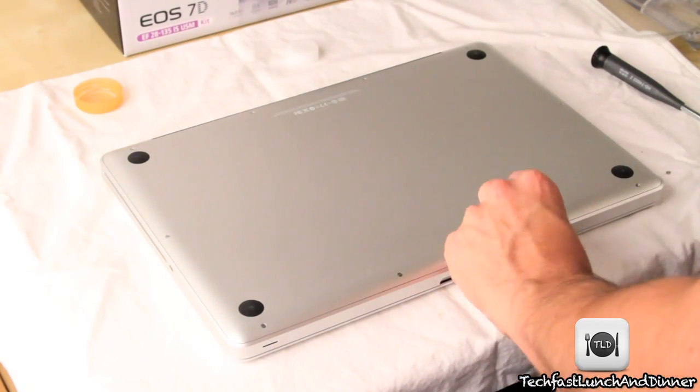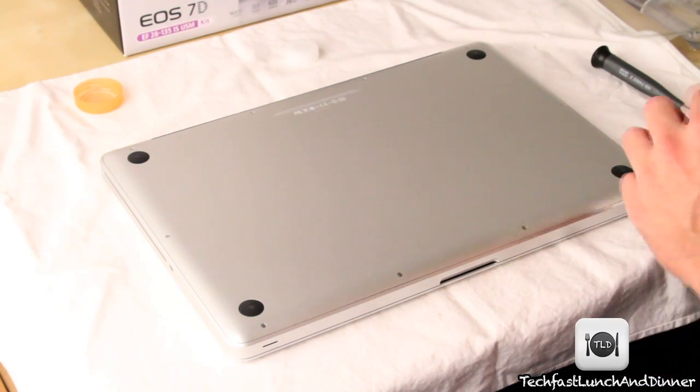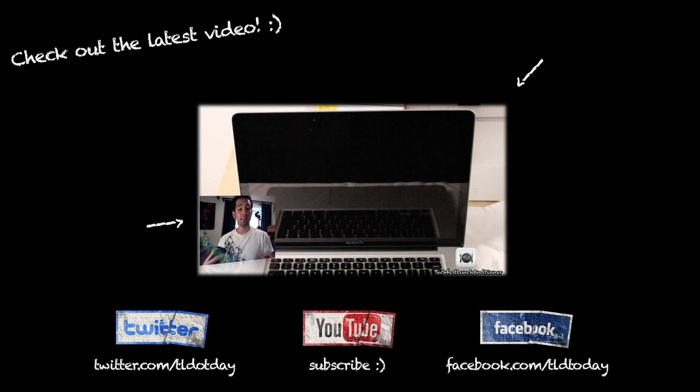Hopefully you guys enjoyed this video and it helped. Now you realize it's really easy to install an SSD — it's probably the number one thing you can do to your MacBook Pro, or any laptop for that matter. I will catch you guys later, and as always, feel free to subscribe.